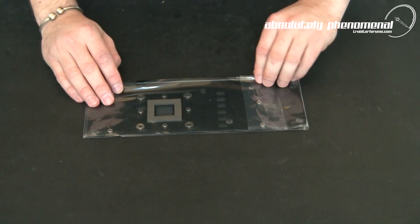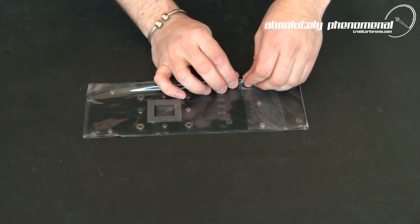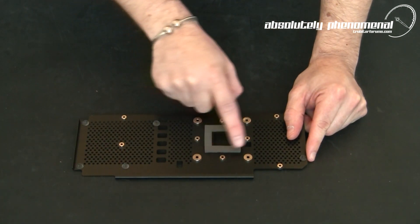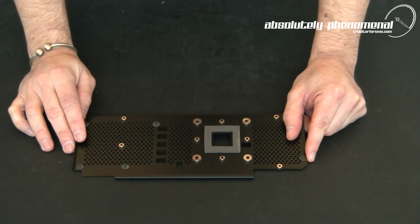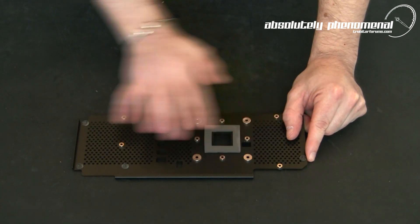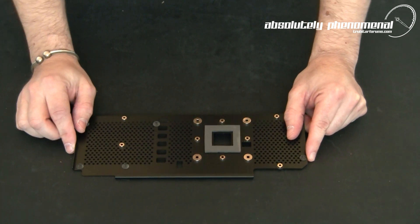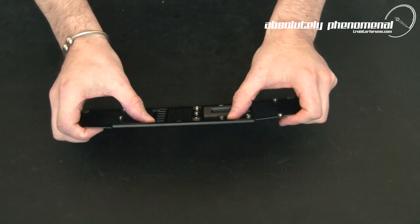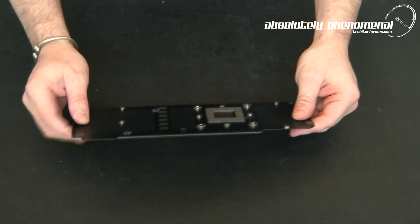Let's take the protective layer off and have a closer look at this back plate. On the back of the GPU socket area you can see they've pre-installed a thermal pad for wicking some of the heat away onto this huge heat sink type surface. They've also included a little lip here, which I'm sure is to add a little more rigidity to this.